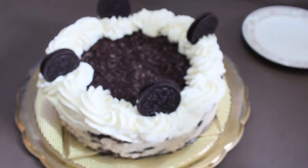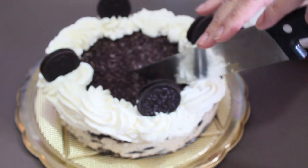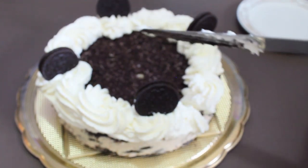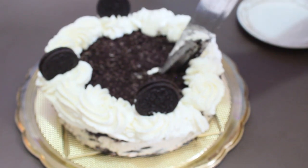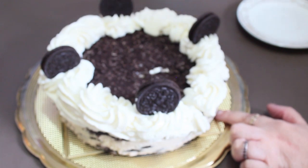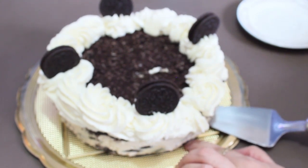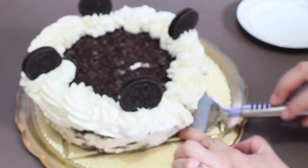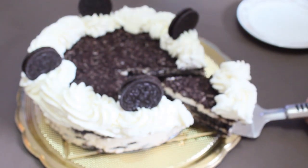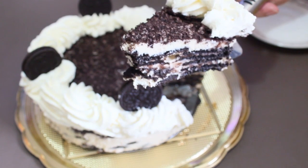Vamos a partir nuestro postre — nuestra carlota de Oreo — para ver qué tal quedó. Now guys, see how it looked — very beautiful, very beautiful our postre!